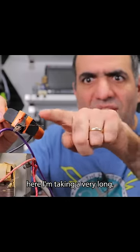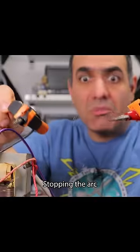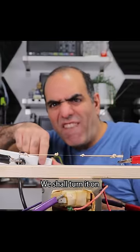I'm taking a very long thin wire — if you can see it. It can fall away quickly, stopping the arc. Maybe I can make it even quicker. I have two elastic bands that are pulling this wire apart. We shall turn it on.